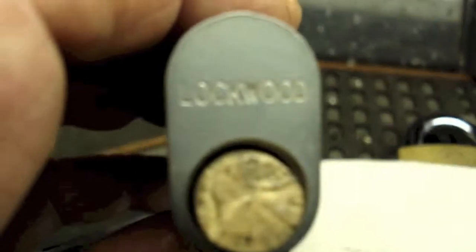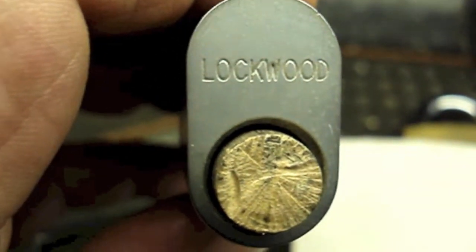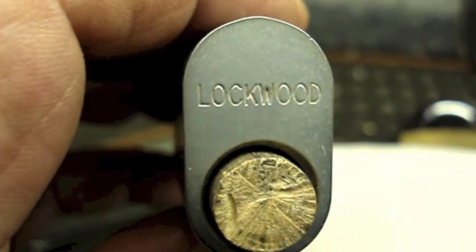G'day everybody. I've got another Lockwood oval cylinder — it's a 5 pin. I just want to show that — let me get a pointing stick.